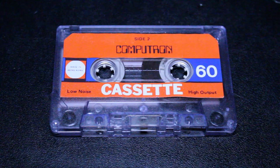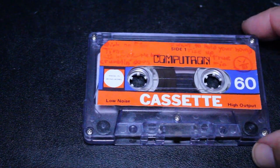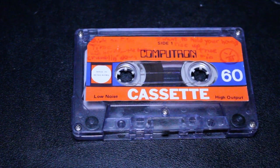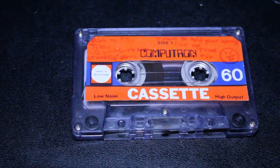I probably paid around $3 or less for that three-pack of tapes. And so that's side two — there's side one. And as you can see, I put some crazy little drawings and doodles on here. You can see some songs from the 80s that I recorded off the radio: Girls on Film by Duran Duran, Time by Culture Club, True by Spandau Ballet.